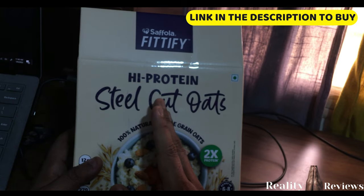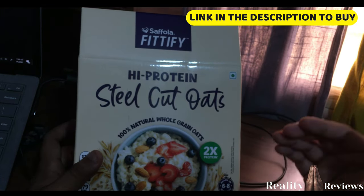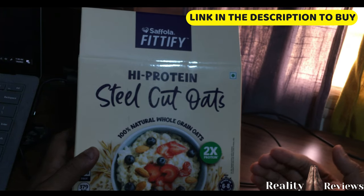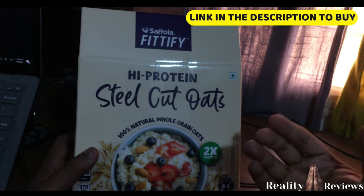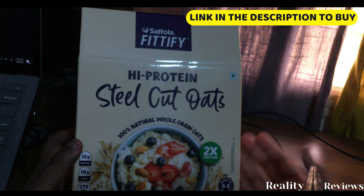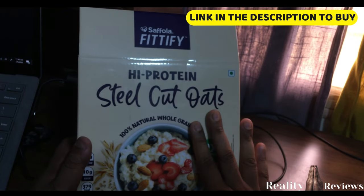The benefits of steel cut oats are two times more than other forms — essentially twice the nutritional value. When you boil and process oats into rolled oats or quick oats, the nutritional value gets reduced. So steel cut oats retain significantly more nutrition.